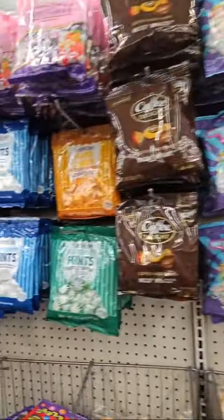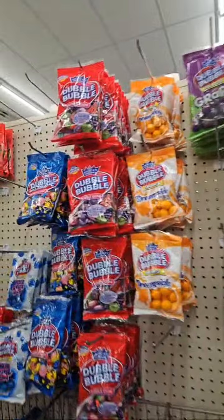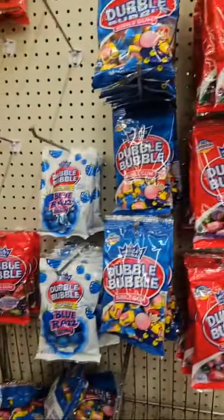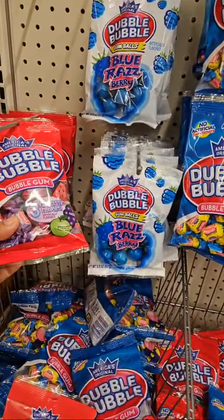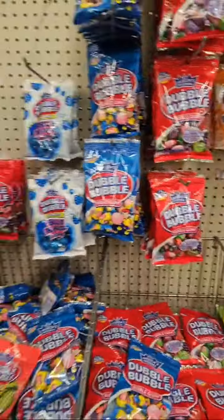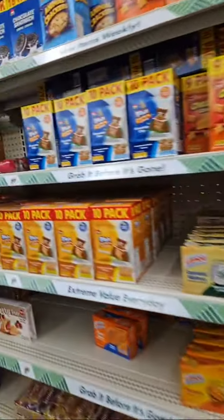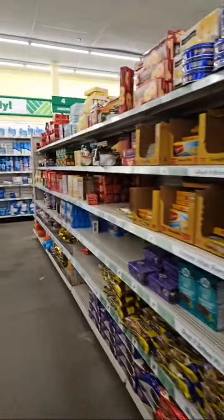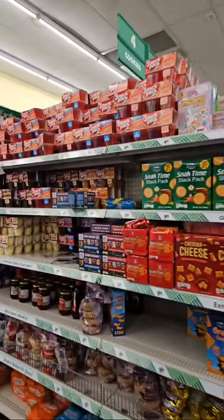I gotta go home, all these candies, all this bubble gum. I already did my shorts video with that — I can't find that pudding.